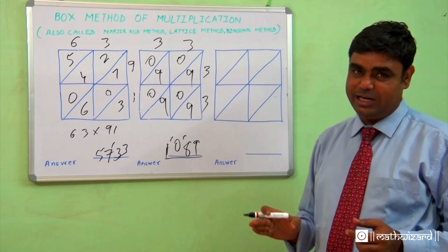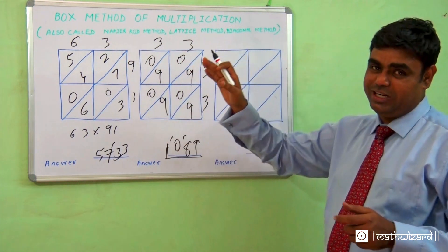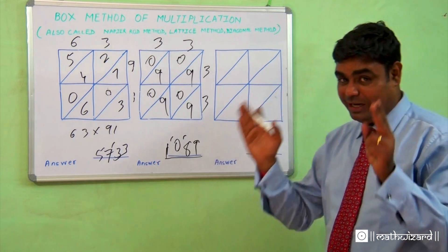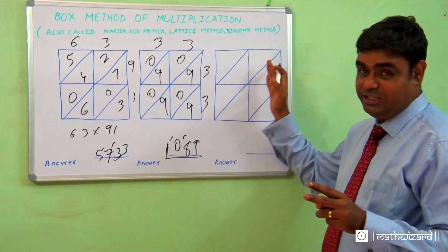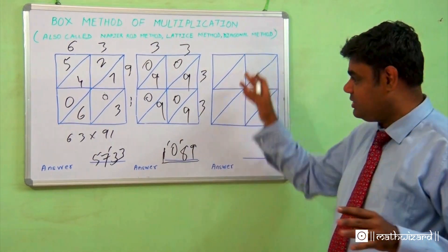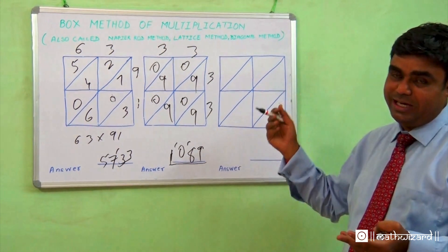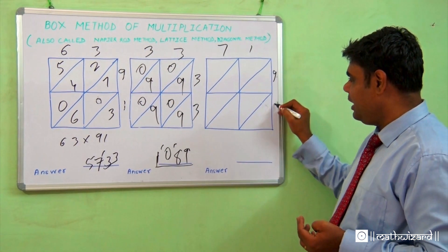This method works with bigger numbers too. If it's a three-digit by three-digit number, the number of boxes made will be 3×3 = 9 boxes. If the number gets bigger — 4-digit by 4-digit gives 16 boxes, and a 5-digit by 5-digit number means 5×5 = 25 boxes. Cut them across diagonally and do the same thing. It will work with all numbers.